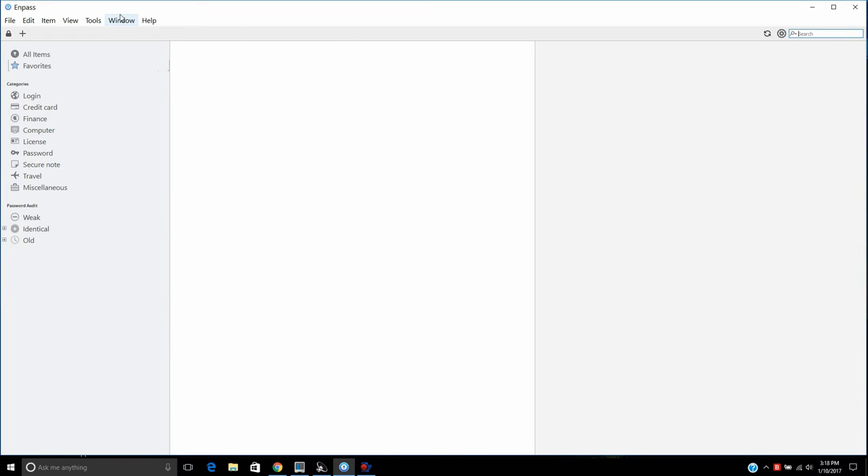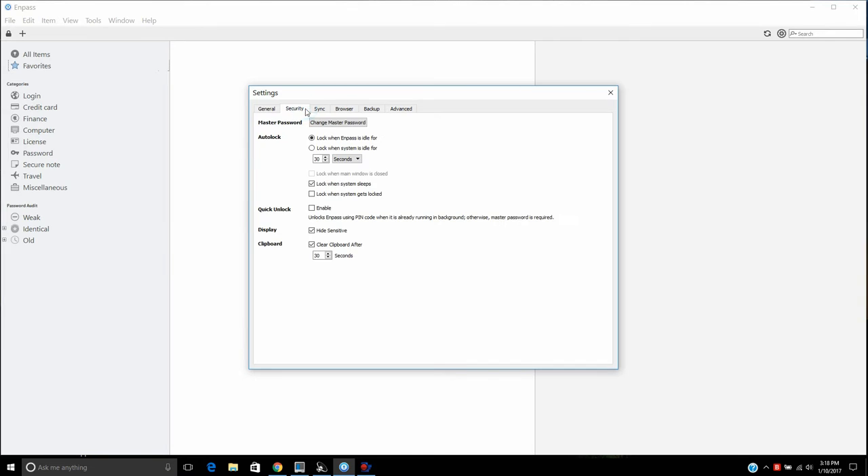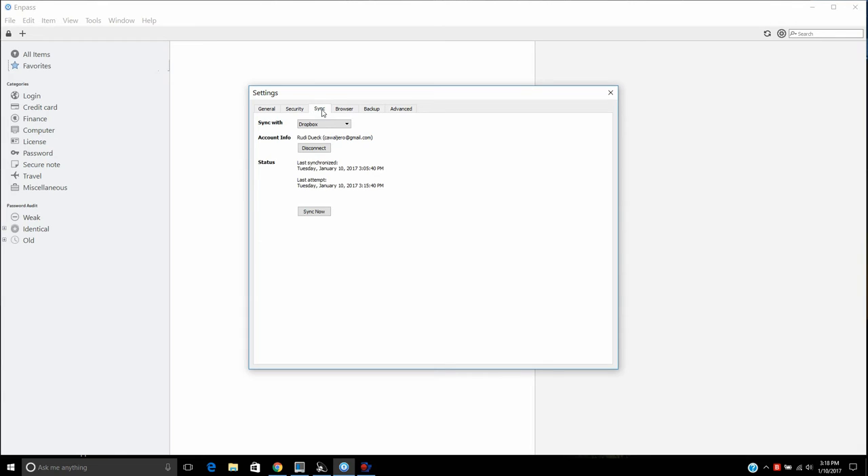I also want to show you the Settings. Under the Security section, you can change your master password. You can also set the program to lock after 30 seconds — you can choose whichever interval you like. Additionally, if you copy a password to the clipboard, it will only stay on the clipboard for 30 seconds and will hide sensitive items like passwords.